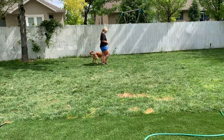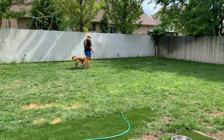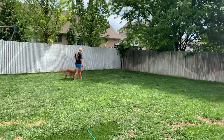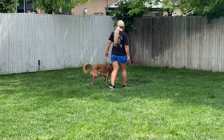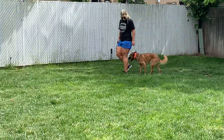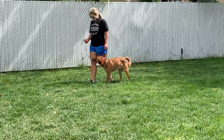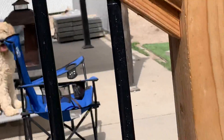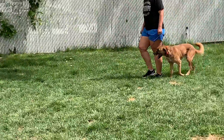You can kind of see he's looking up, checking in — hey, am I doing the right thing, is this what you want? That's what I want to see in a dog. I want to see a dog understanding that I want them on that left-hand side, maintaining that heel position, but also checking in with me, making sure they're doing what I want them to do.